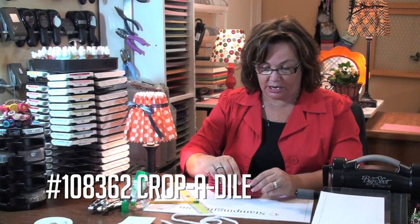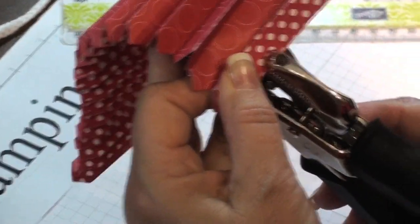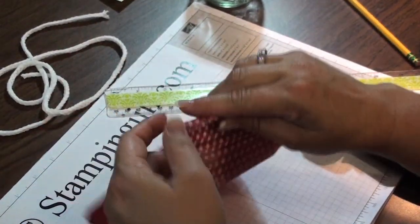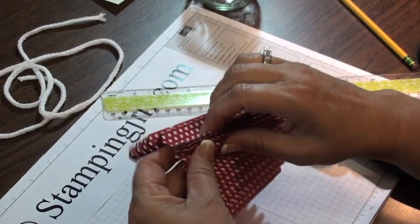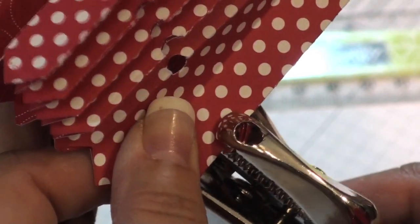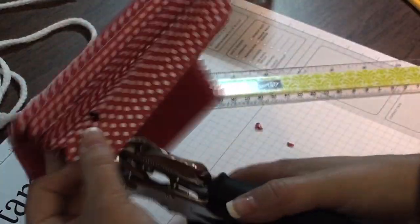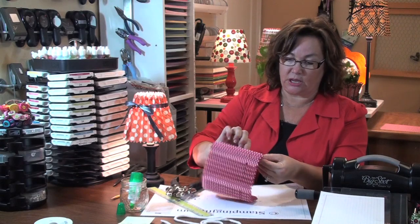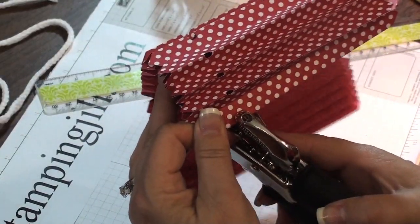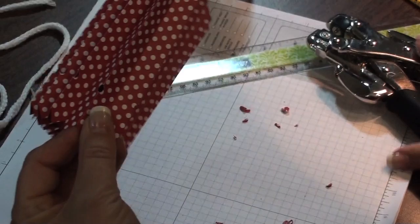Now I'm going to take a crop-a-dile and punch — take several, five or six of them — and punch a hole right in the actual paper, just the edge of it, so it gives just a little notch. That's where the ribbon is going to go to hold it together so it doesn't fall off your lamp. Sometimes you have to go back and make a notch a little bit bigger if the fan fold isn't exactly on, so just check those notches and see if you need to make one a little bit deeper in.